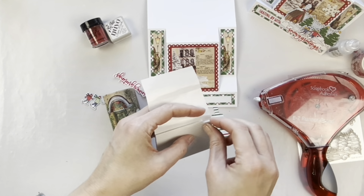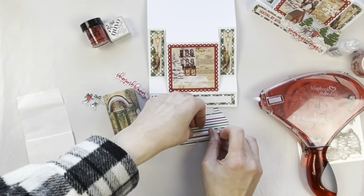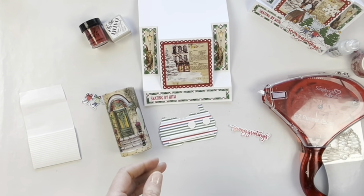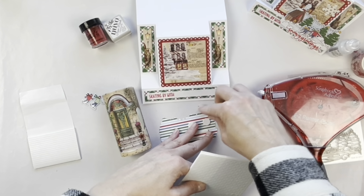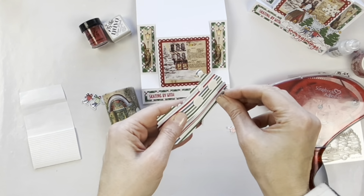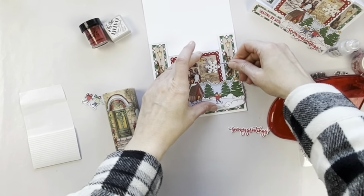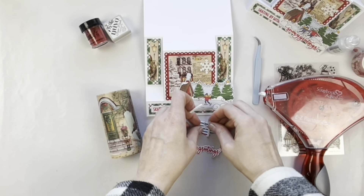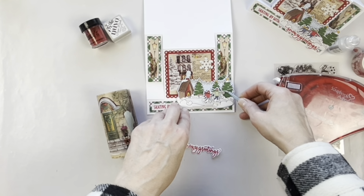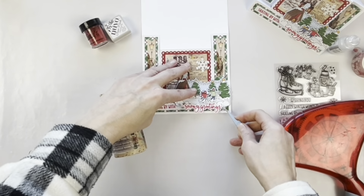I'm layering everything on. Here I have some Scrapbook Adhesives by 3L foam strips — these are definitely a must-have product in my craft room — along with some 3L circle foam adhesives. Then I can add the little skating scene onto the card. I've got this beautiful embossed snowflake element, and now I can add the cute little people. The Elizabeth Craft tweezers really help when you're positioning especially small things.